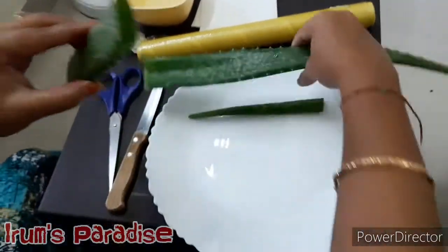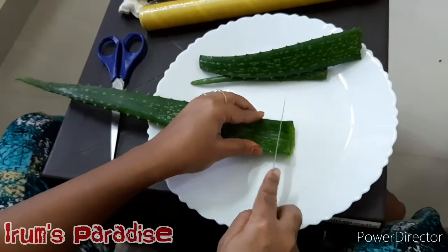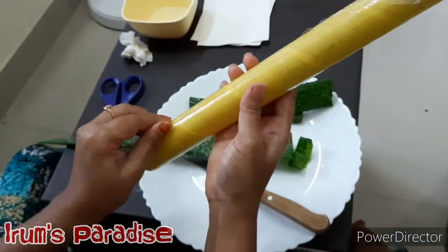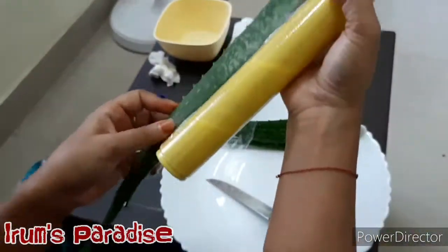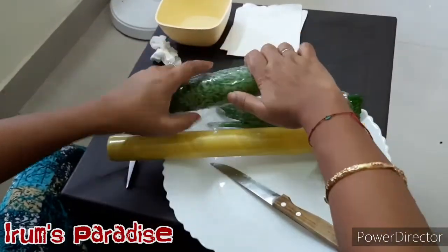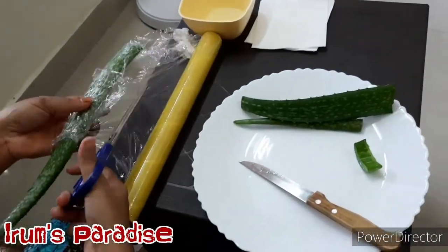If we directly keep the whole leaf in the refrigerator it will start to turn black. So what we'll do is cut the outer tip part, and then cover the remaining part of the leaf with cling wrap and put it in the refrigerator. It will remain fresh for a good number of days.